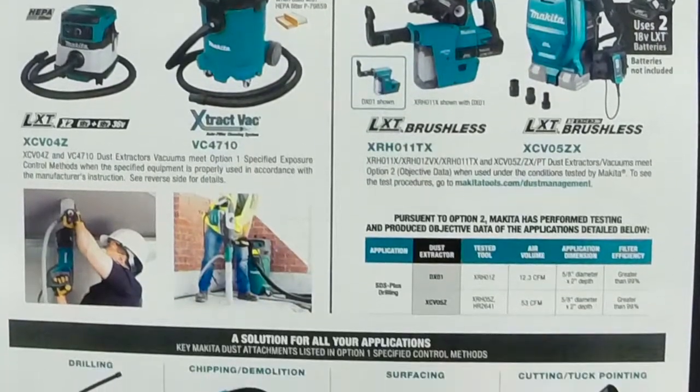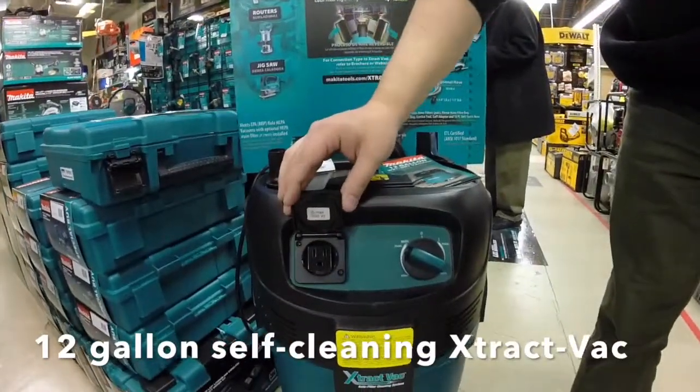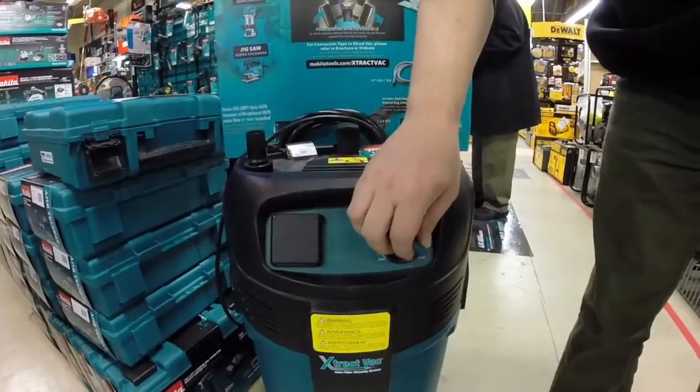Everywhere from your 12-gallon self-cleaning vacuum, the extract vac, that's got a power port built on board for all of your electric hammers or grinders with variable speed and self-cleaning filter,